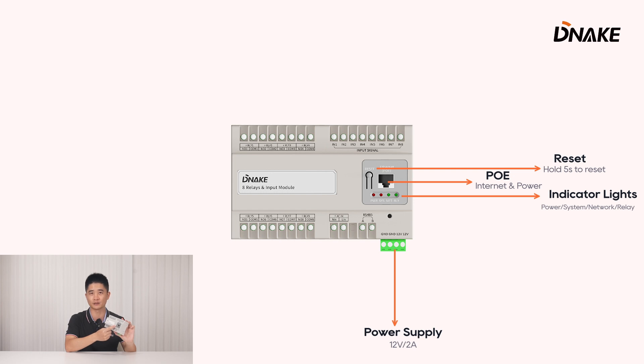The light will stay on if the power and system are working fine. And if the network is working well, the third indicator — net — will light up. When the fourth one is flashing, it means a relay is triggered.